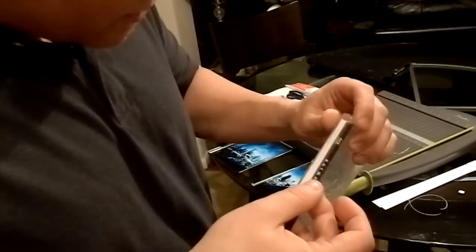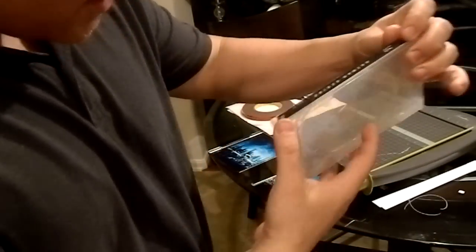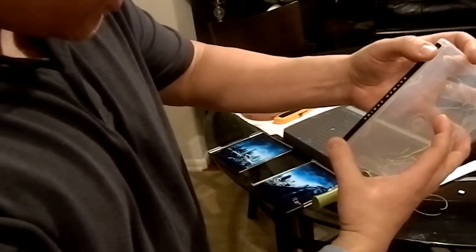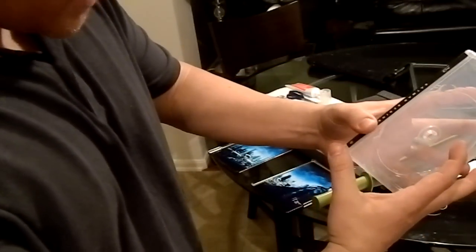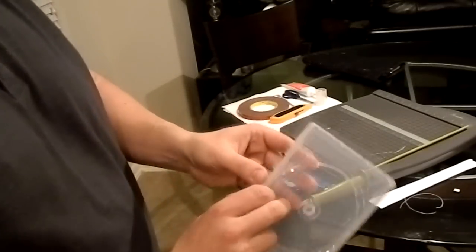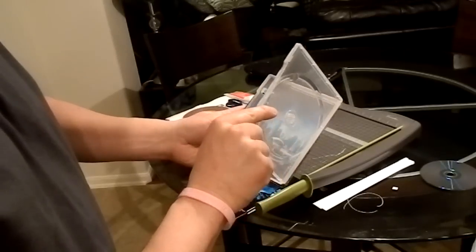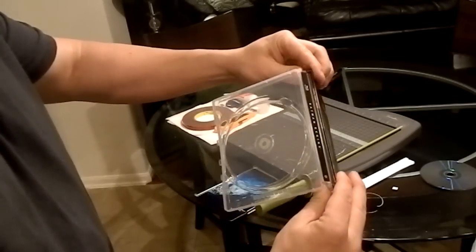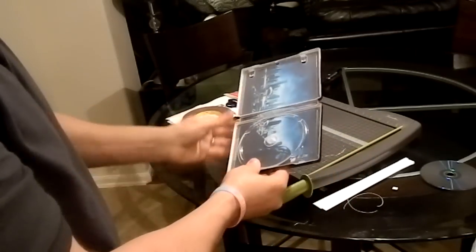I know some guys use double-sided tape — that's originally what I tried and it did work, but I like using silicone better. You can also buy clear double-sided tape which works well. Go ahead and put your spine back on. With silicone it has time to sit so you can still maneuver it to make sure it's nicely lined up. Let this sit for about 10 minutes and let it dry. Once dry, open it up, and you can see what it looks like — the picture is inside.